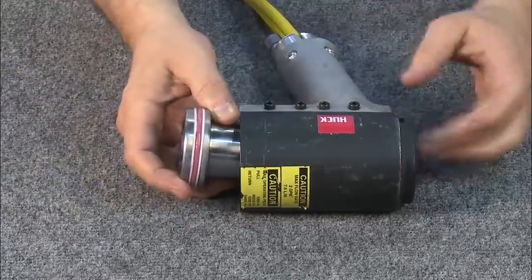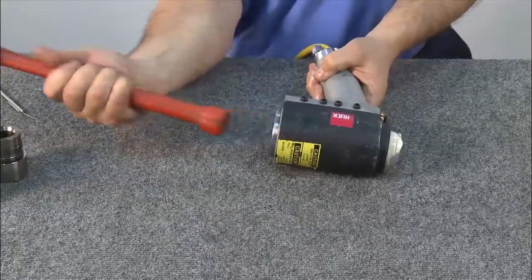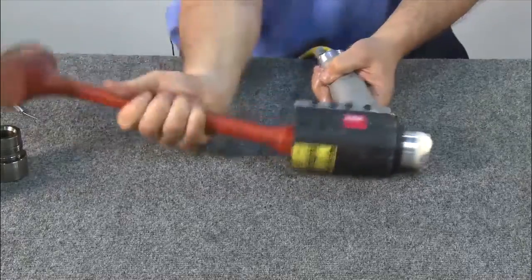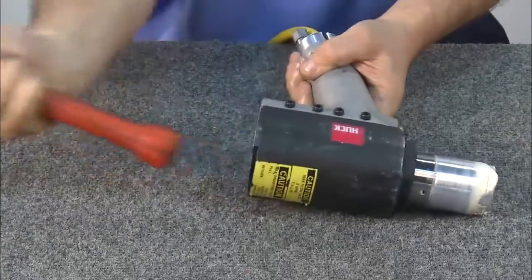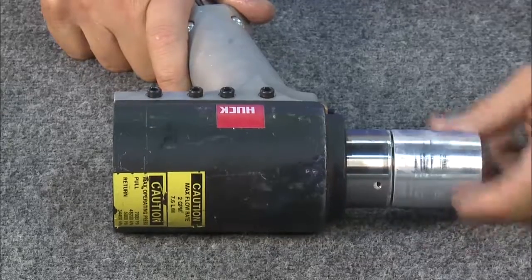Next, insert the piston. Using the end of a wooden or plastic mallet, gently tap it into place. Unscrew the bullet from the piston.